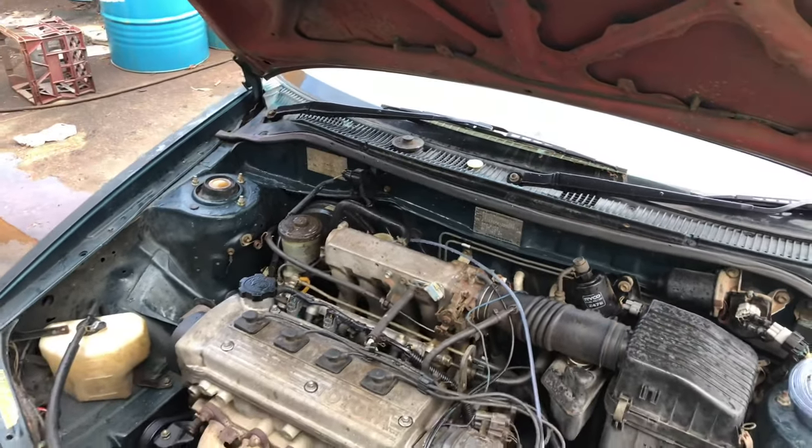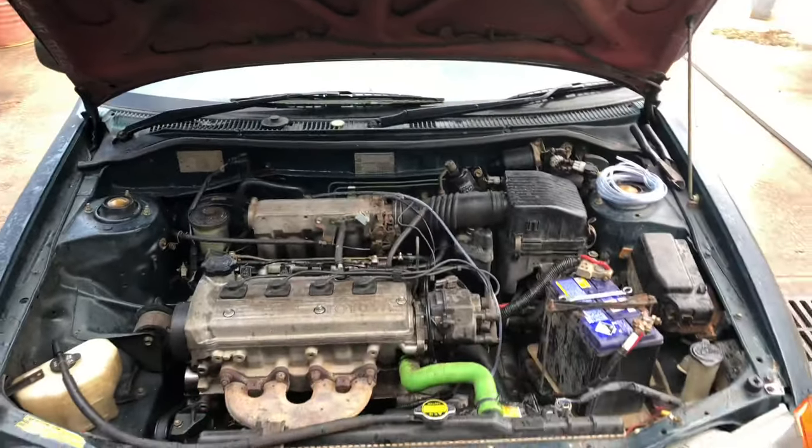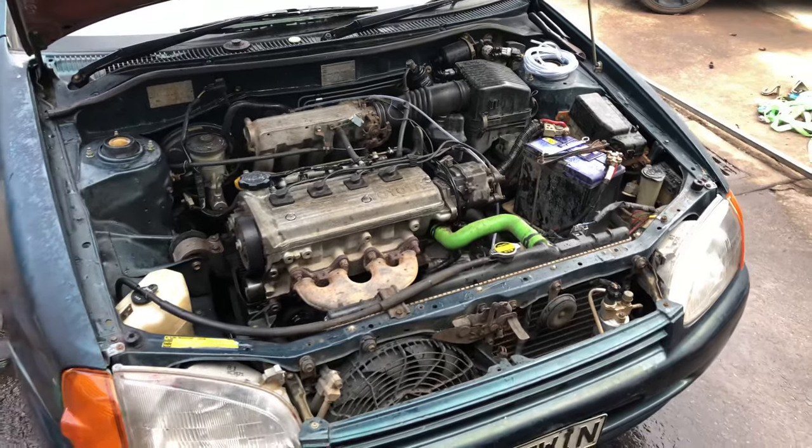Now I'm going to start the car up just using the engine vacuum. You want to pump the clutch pedal slowly. Watch how fast the fluid comes up.